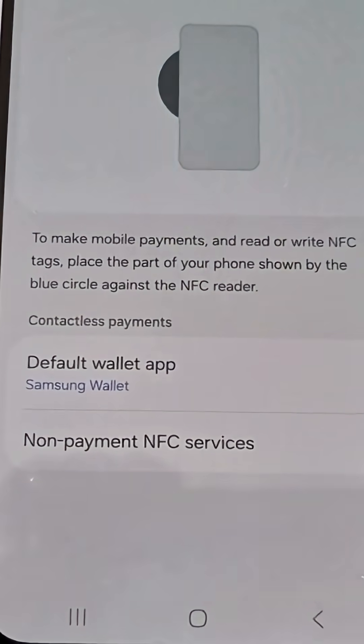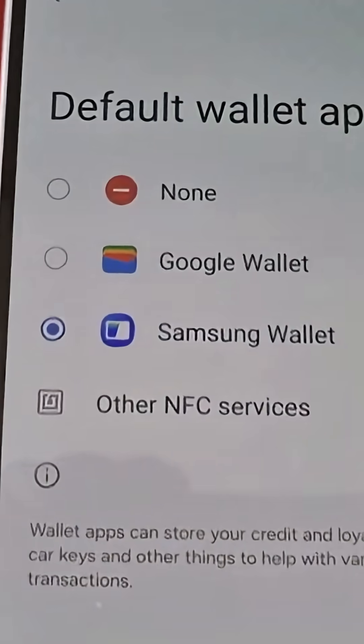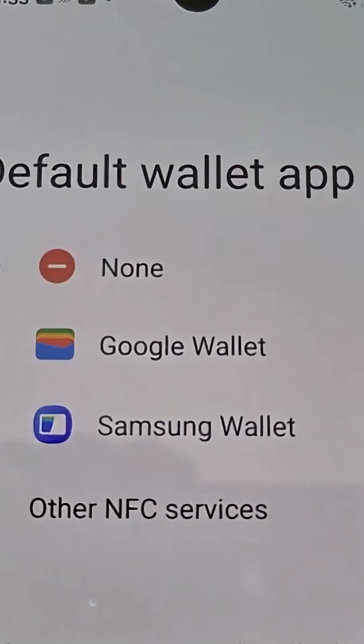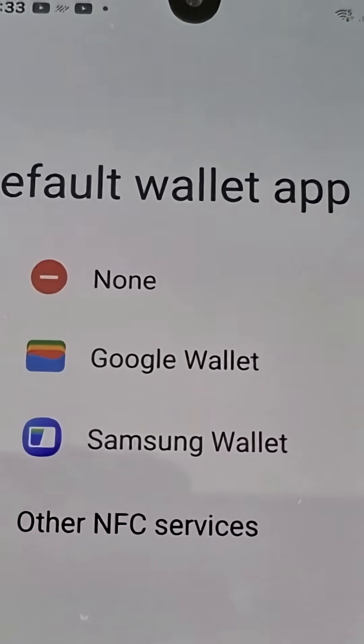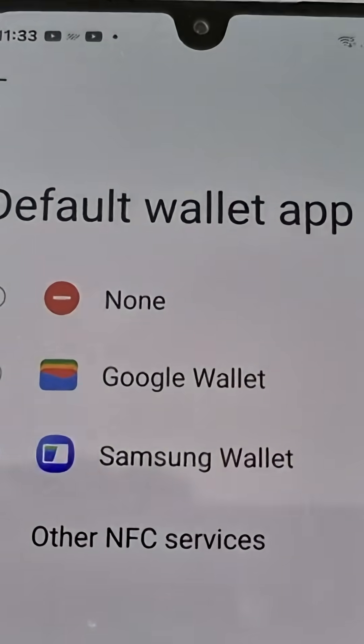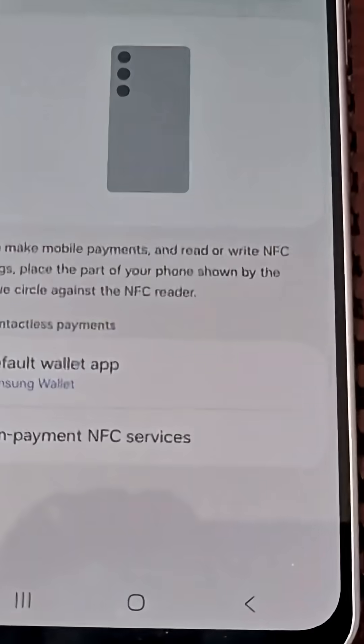You can choose the default wallet app that you want to use. At the moment it's set to Samsung Wallet by default, however you can switch it to Google Wallet.